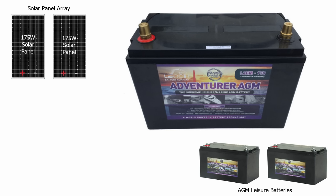Yes, of course lithium batteries do have advantages in their size, weight and capacity. But purely on a cost basis, these AGMs work out financially far better in the long run.